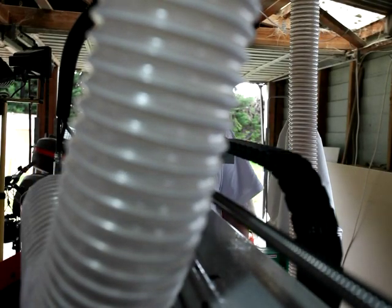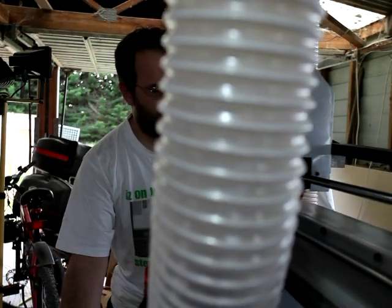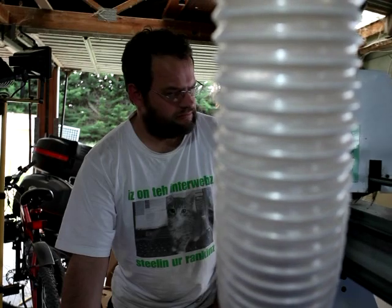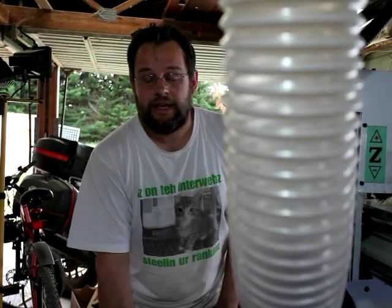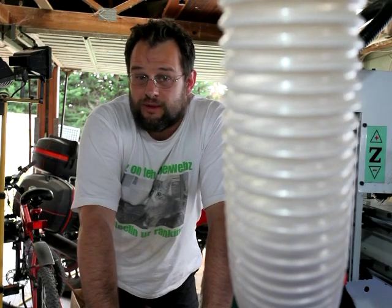G'day. Today we're going to be making a fan box for a small spray booth.